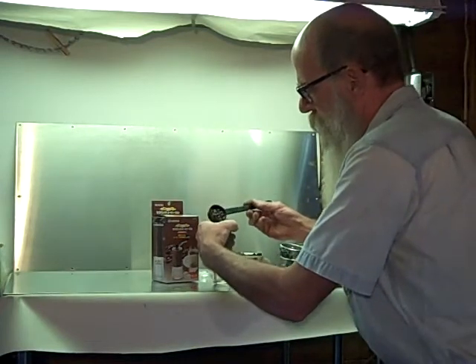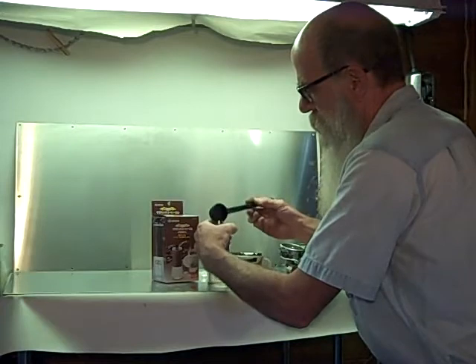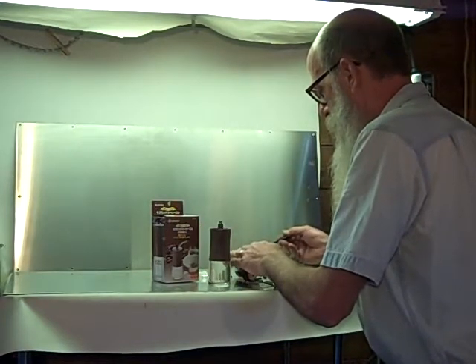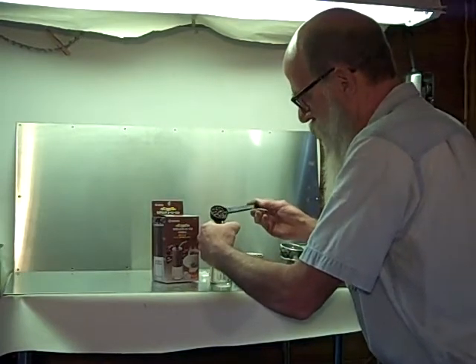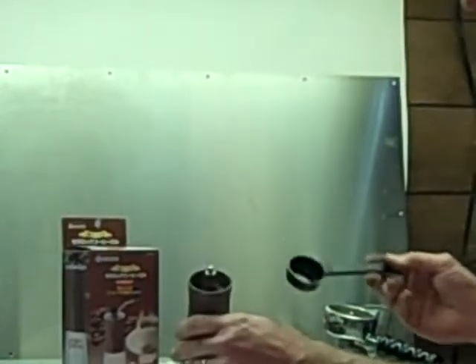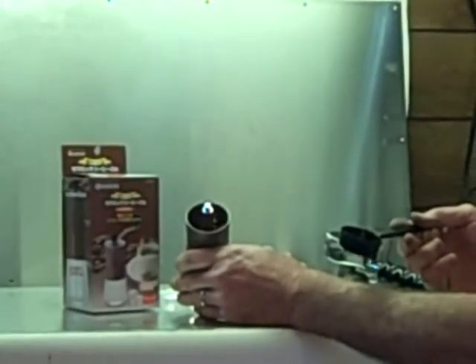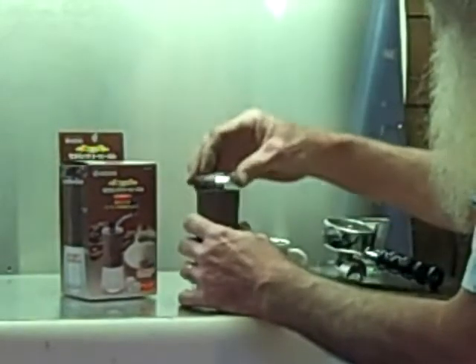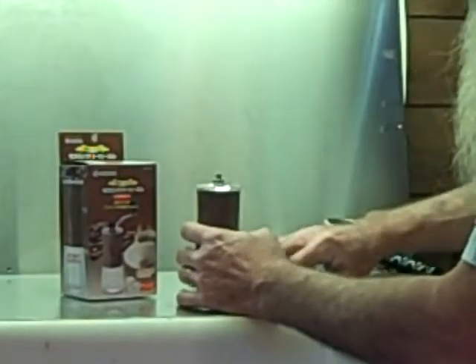You kind of use your fingers as a funnel — it's a lot easier to fill that way. This cup is going to make it easier to not make a mess, of course, which I did. You could probably put 3 tablespoons in the top of the grinder in total, but we'll just settle for 2.